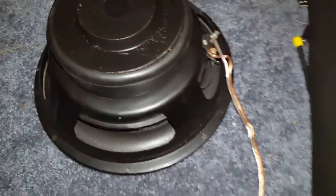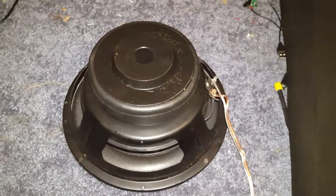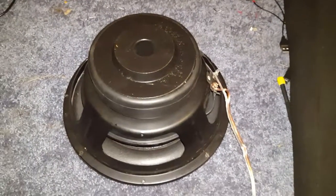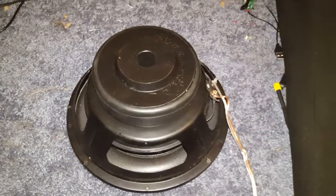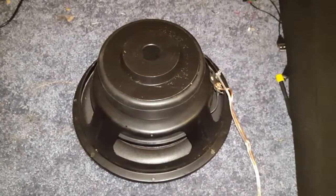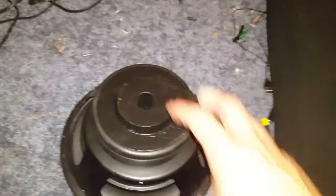They're GZ Engineering 10s. When I bought them, they came with paperwork. They were a prototype type of speaker where there was a resistor inside — when they started to get too hot, or the coil was taking on too much power, it would out-of-resist itself. I don't know how they did it, and I don't know what's going on in there, but that's what they did.